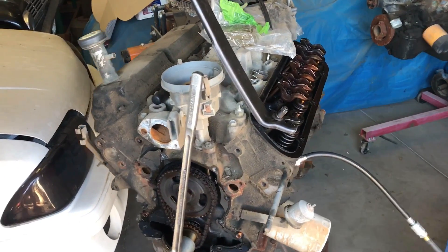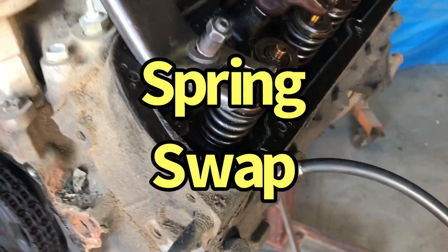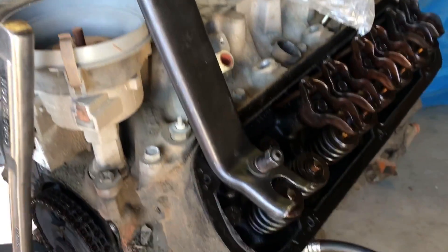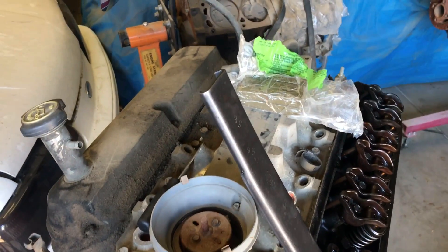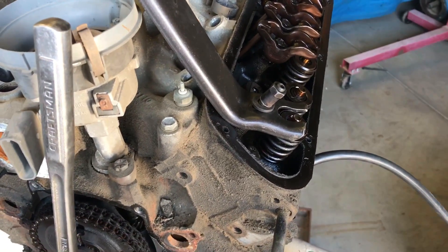Getting everything prepped and ready, we've got to put our checker spring on here first. Place the stock spring, right there going to the cylinder, our valve spring compressor, our front cover off, balancer off. We're going to pull the intake also so we can get access to the lifters. We'll get the spring swapped over and get started.